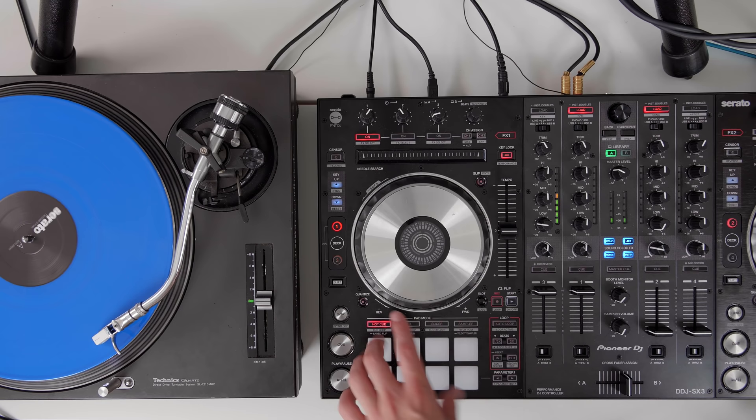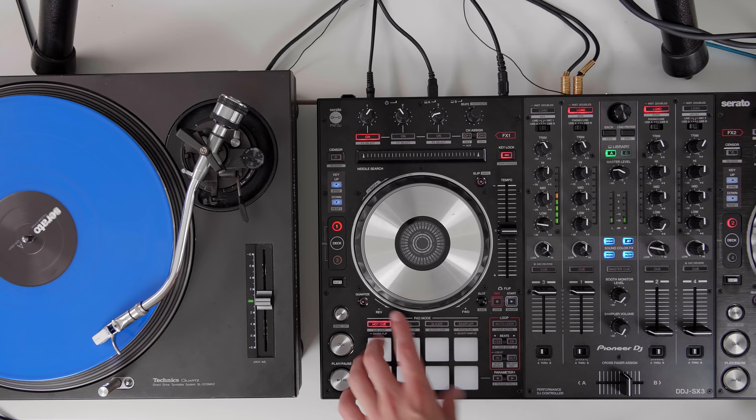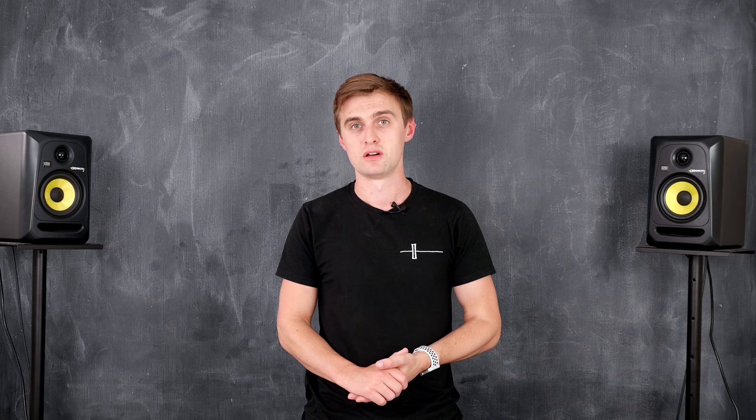All the controls stay the same — for example your hot cues, rolls, performance pad modes, and loops. You can do all of that from the controller, but actually use the record to speed up, slow down, and scratch with.